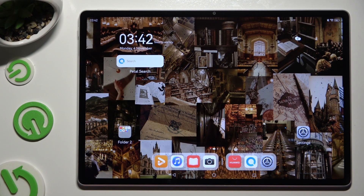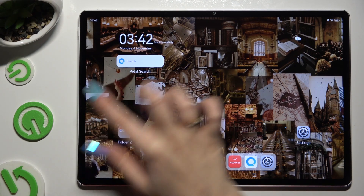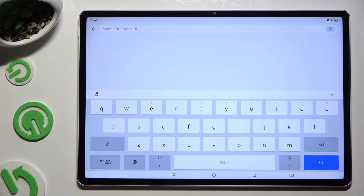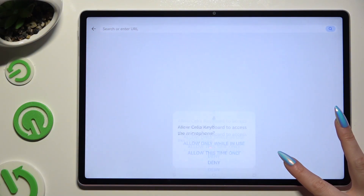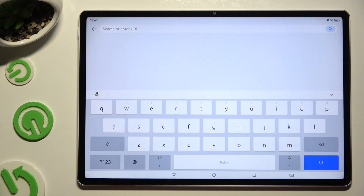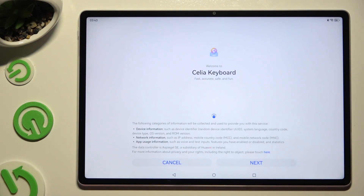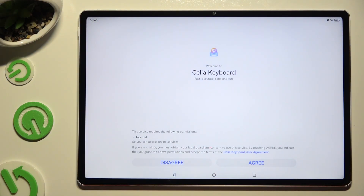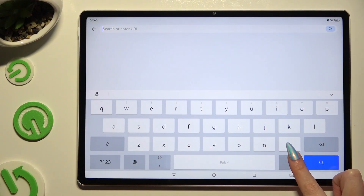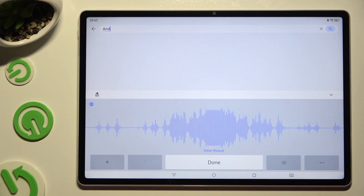Begin by launching your keyboard. Following that, you need to hold the microphone at the bottom right corner and select 'Allow only while in use' in the pop-up. Then hold it again, select next, hit agree, hold it one last time, and start typing.